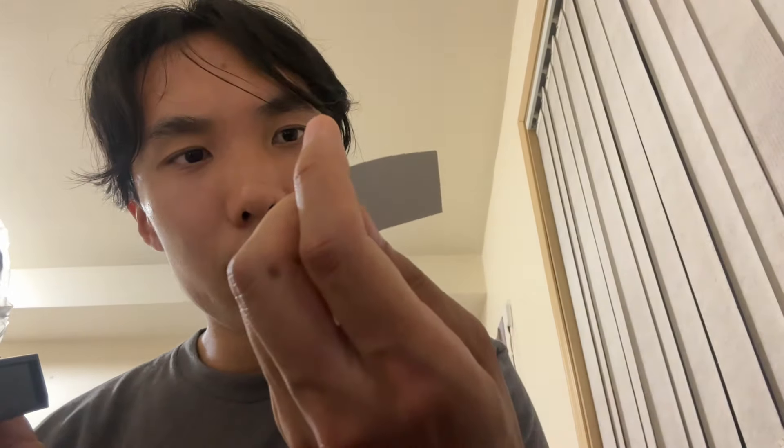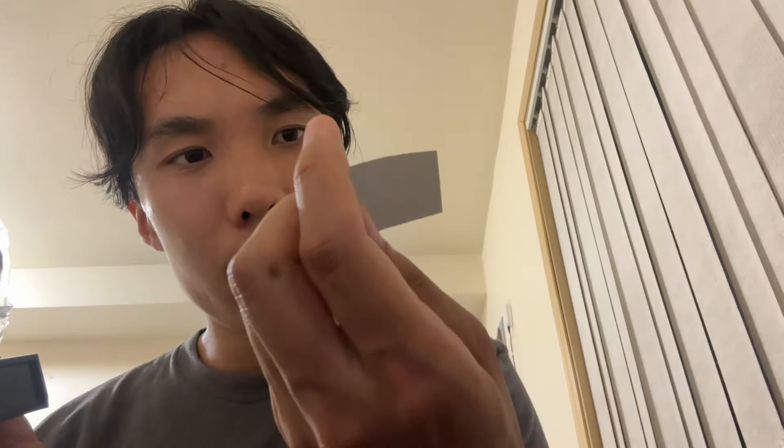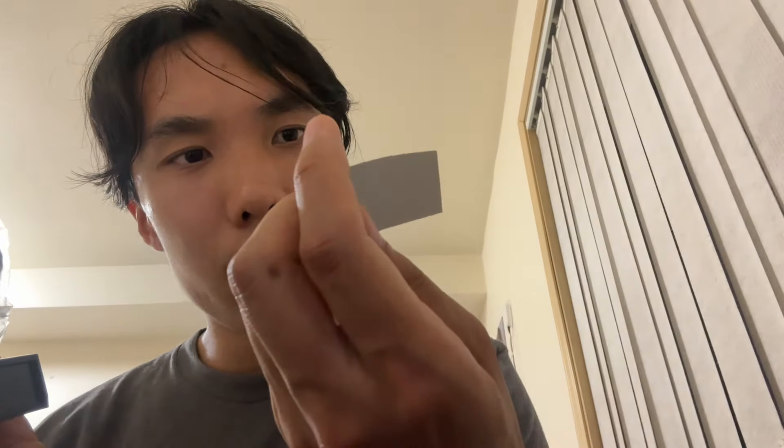It's a simple box, barcode and stuff. It's a very simple, general use watch. It has the plastic display stand. Casio — daily alarm, seven-year battery, water resistant. That's pretty nice.